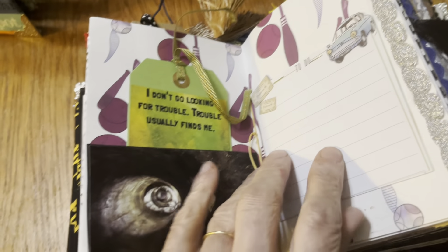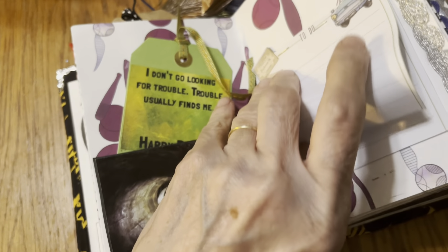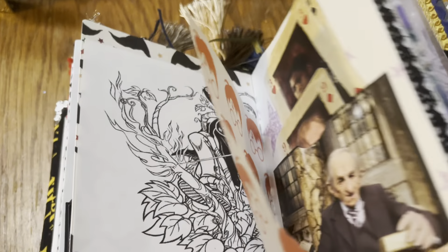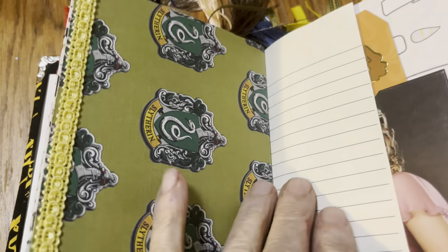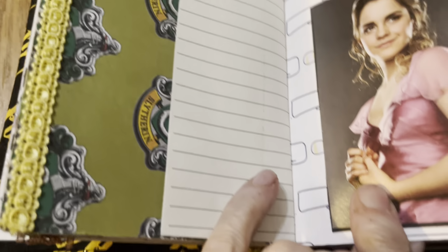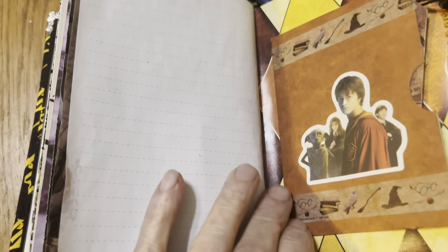Let's see if this works. Here's a little Harry Potter notepad, some playing cards, more quotes, and pockets.